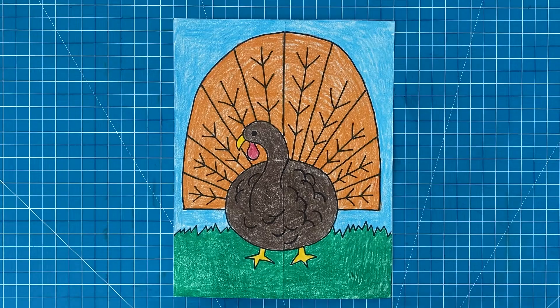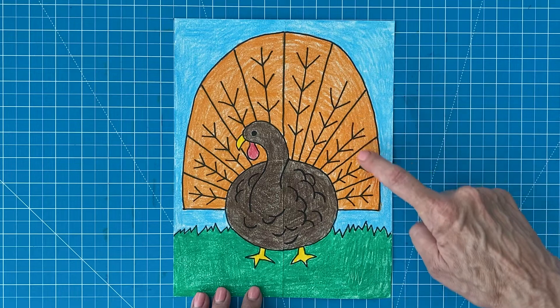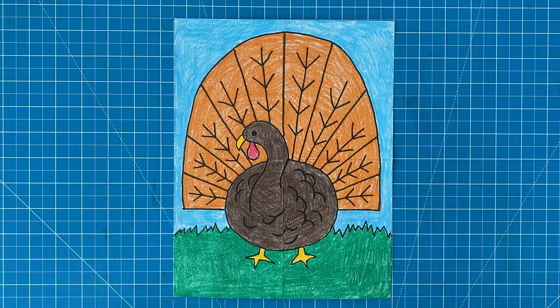One of my favorite things about this turkey tutorial is that you have lots of room to add fun designs to the feathers. I made a pattern with lines and arrows, but you could always make yours much more fancy.